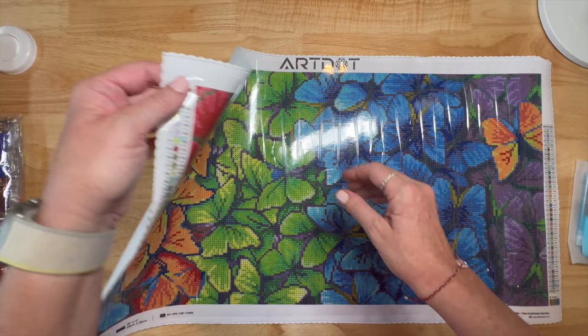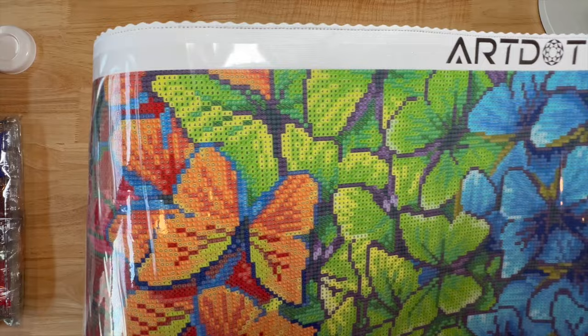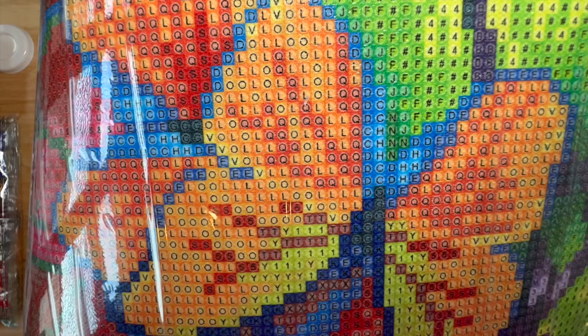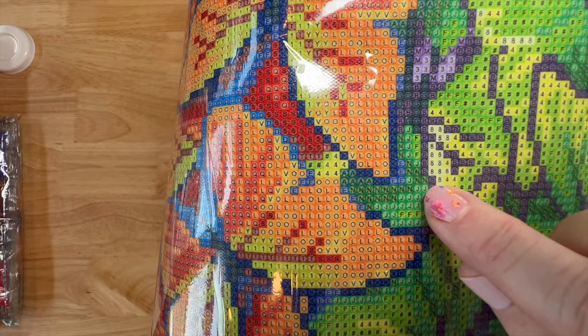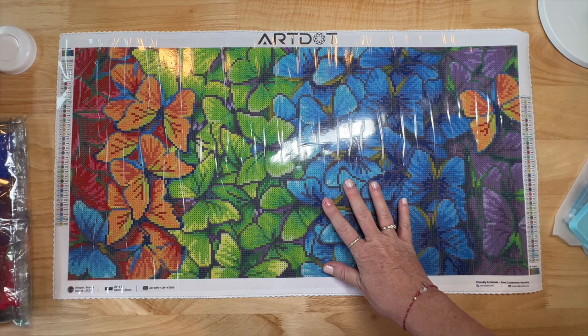This is really nice. Let's check the stickiness and see how the glue is - oh yeah, very sticky. The quality is there, I am impressed by the quality just from the feel and the look. Let's look at the drill field - I'll bring up this orange butterfly right here and show you how clear the symbols are. There are some blues near each other, C's and H's, but I can read all of those.